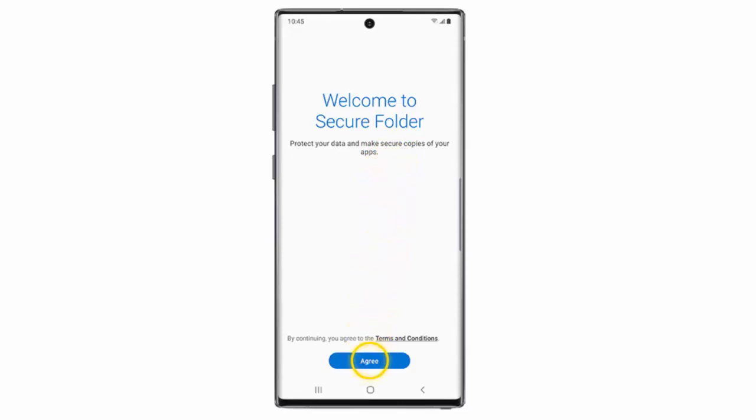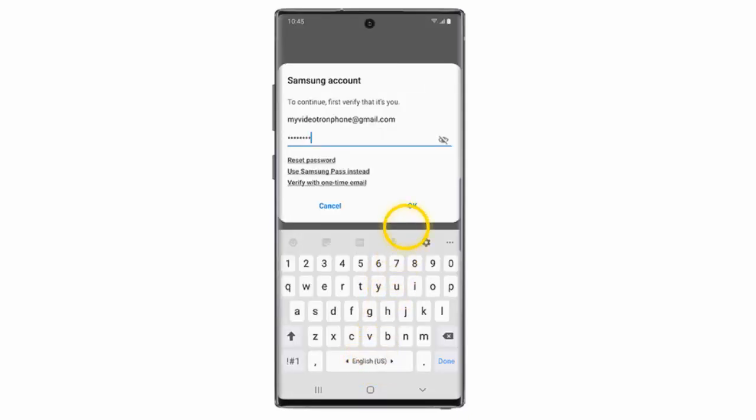Tap Agree. Enter the password for your Samsung account and then tap OK. If you have not added your Samsung account yet, you will need to do it now.